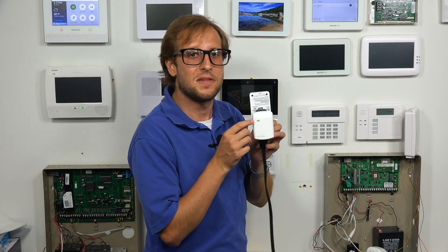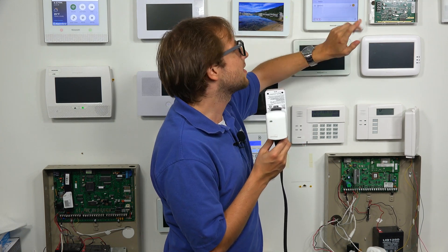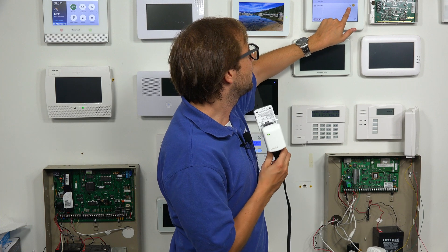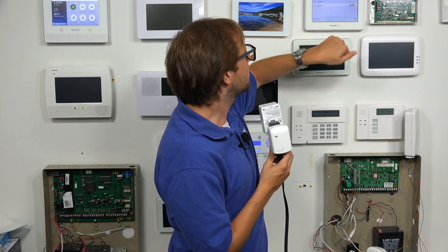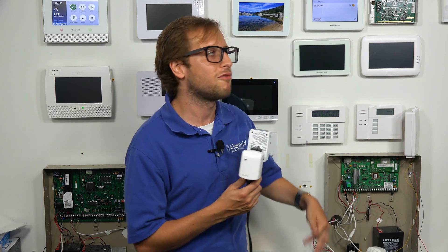If we go into enrolled devices, we see our device here. Right now it's on — you can see the LED is on. If we press the button, we can control it. If you listen closely, you might hear a slight click. So we can control the device from there, and we can also control it from Total Connect 2.0 — the devices get pushed over to that platform as well.